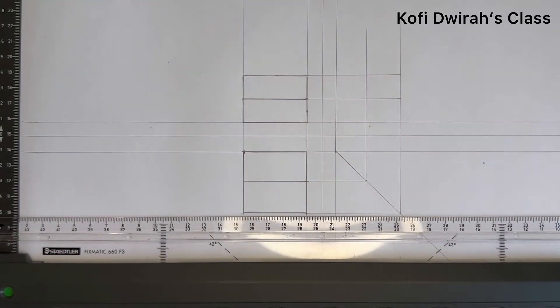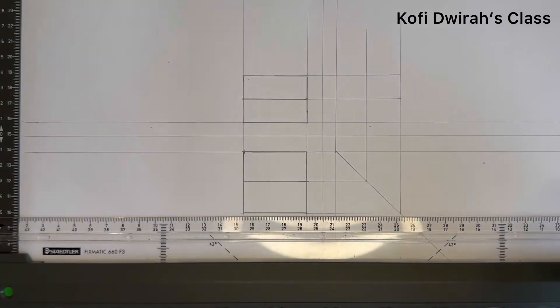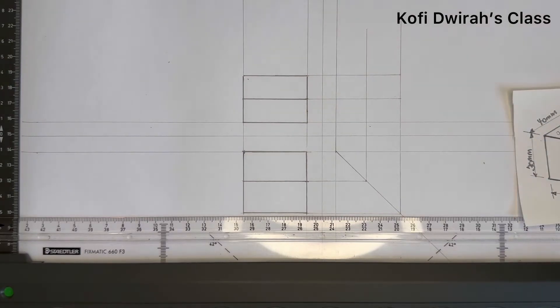So this is what we have. At this point, this is what we have and we are going to draw the end view. We are drawing the left side.